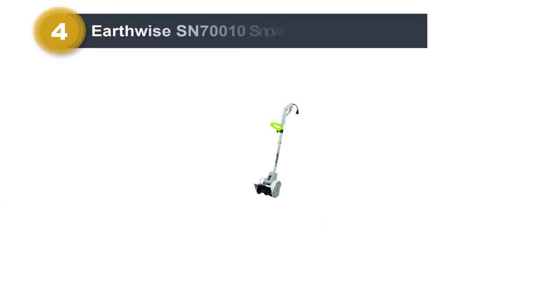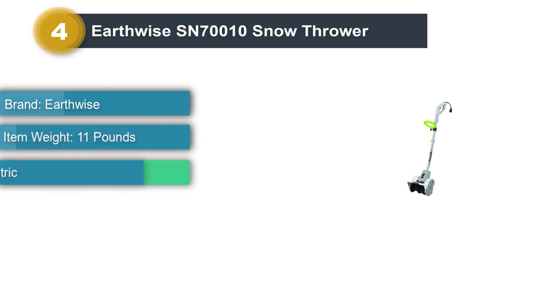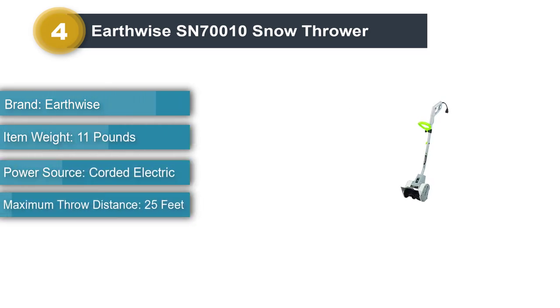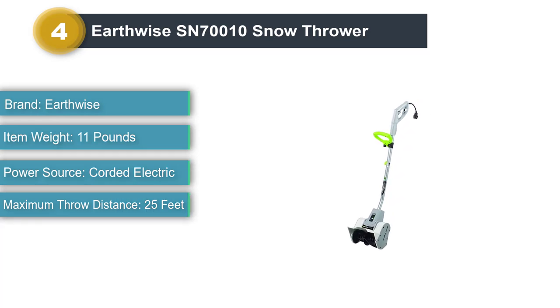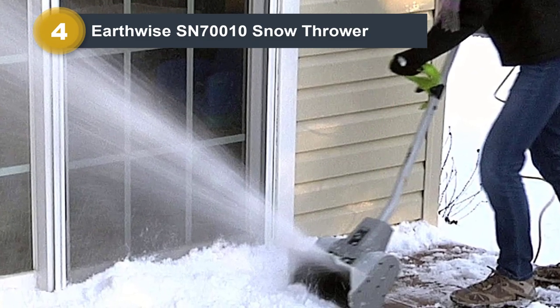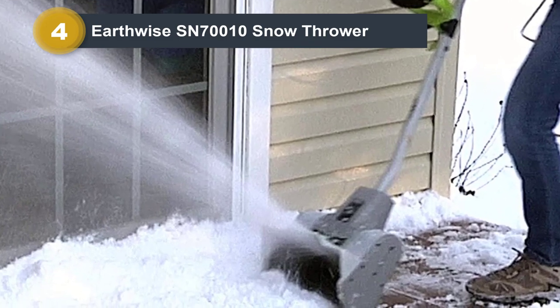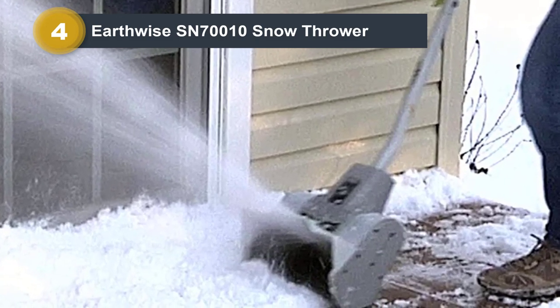Number 4: Earthwise SN70010 Snow Thrower. The Earthwise is the smallest corded shovel that we tested, which is both a pro and a con. In heavier or packed snow, even a few inches deep, it simply doesn't have the weight to cut through and clear. Multiple passes weren't enough to get all the way down to the pavement. When it came time to test the plow slush at the end of the driveway, it really struggled.